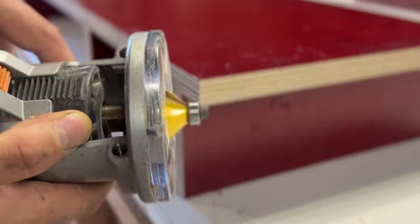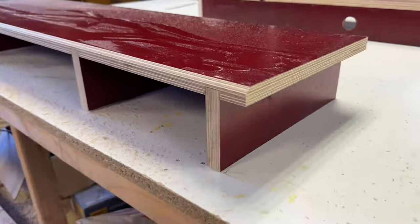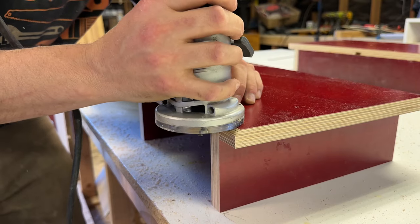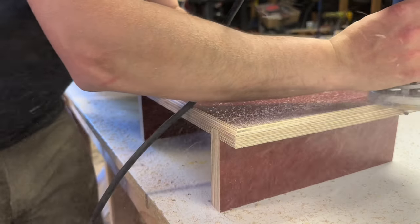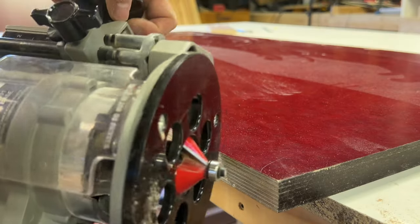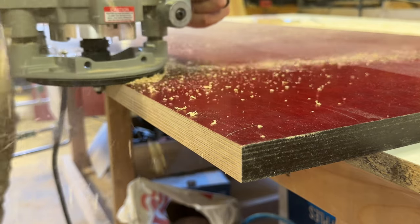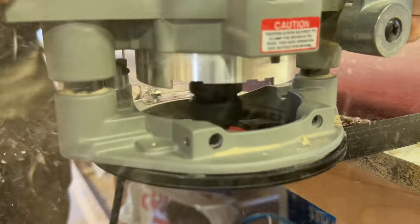Now for my personal favorite part of every project — routing the edge profile in the tabletop. I wasn't sure whether to just bevel the front edge or route the return edges as well. I decided to route three sides: left, right, and front. Let me know in the comments if you think that was the right decision. Then I took a larger chamfer bit in my big router and cut about a 5/8-inch chamfer on the front edge only — a really nice detail that helps soften the edge on the wrist.